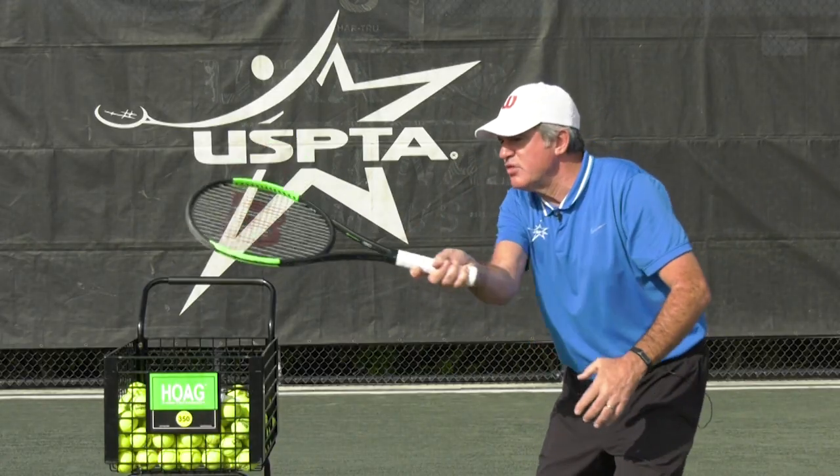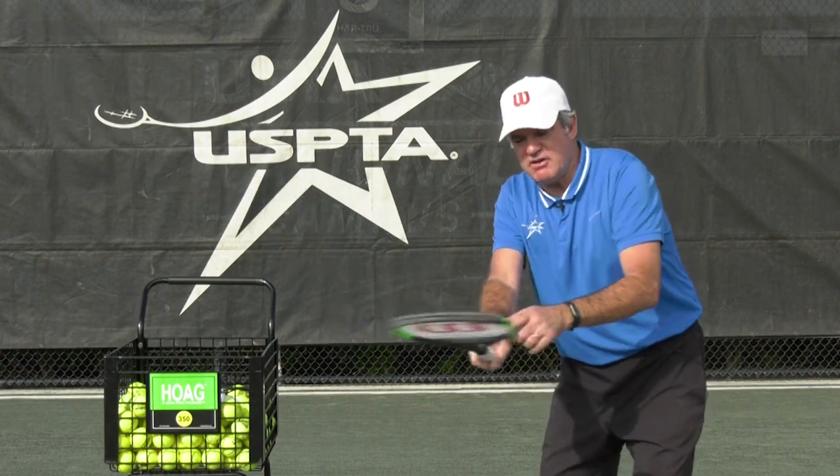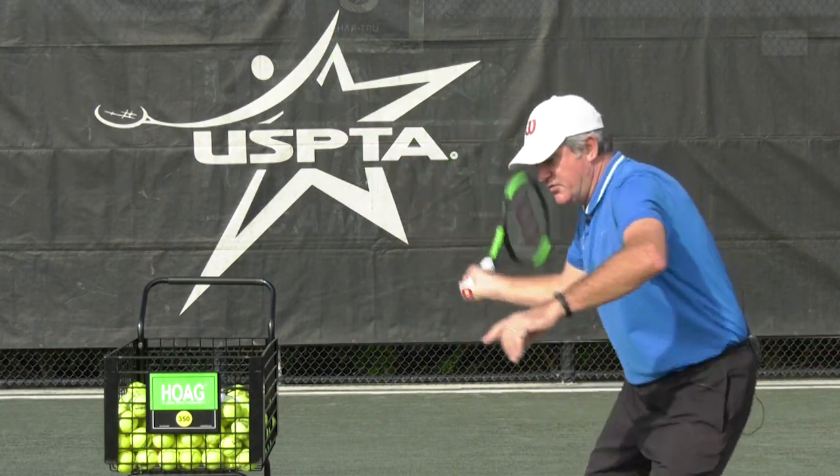See on my forehand volley, even on my forehand ground stroke — see the trigger finger — I can feel the racket head going through.